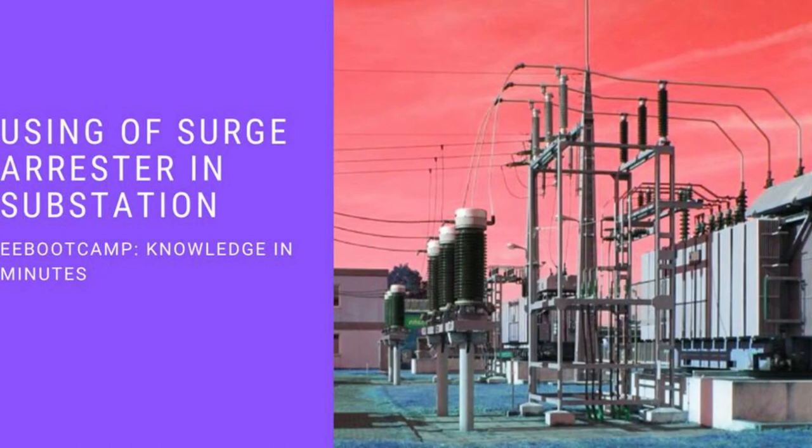Hello and welcome to the Electrical Engineering Bootcamp, Knowledge in Minutes. In this video, I'm going to talk about using surge arrestors in substations.